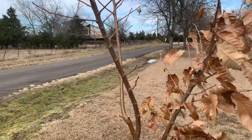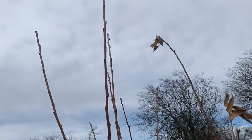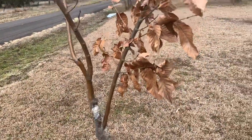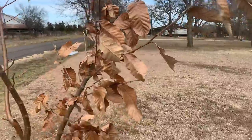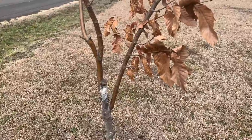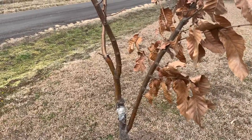The Gillet loses all of its leaves — this one did anyway — during the winter, and the Chinese still has quite a few of its leaves on it right now. It's the second week of February.